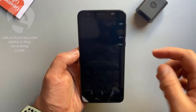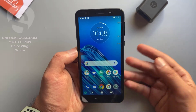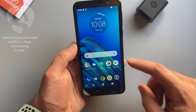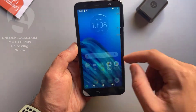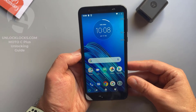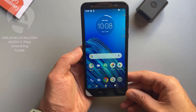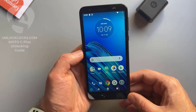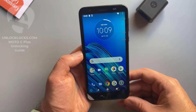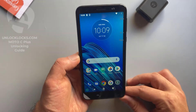What's up guys, today in this short video I'm going to show you how you can carry any Motorola phone by unlock code to allow the use of different carrier SIM cards. The device with me now is the Motorola Moto E6 from Consumer Cellular, and this device will be unlocked to allow the use of SIM cards like AT&T, T-Mobile, Cricket, or any other carrier's SIM card.